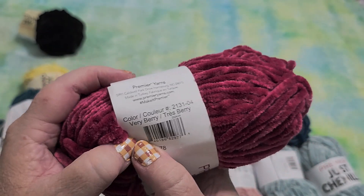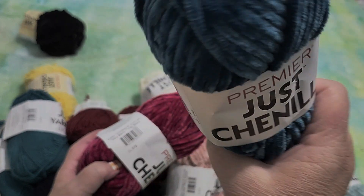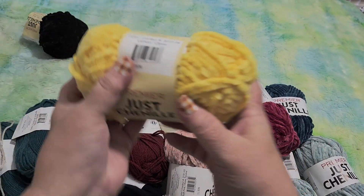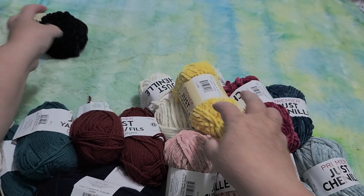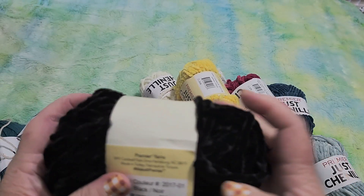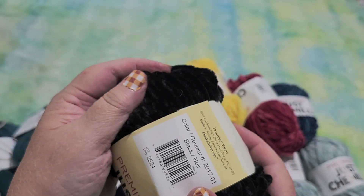This one is called very berry. And I forgot to tell you the color on this one — this is teal, teal green. And I grabbed a yellow — this is lemon yellow. And last but not least, I grabbed one ball of black, and it's called black. This is just like the softest yarn in the world.